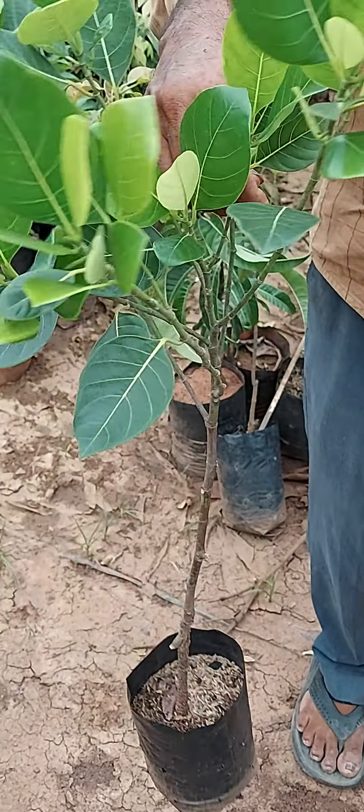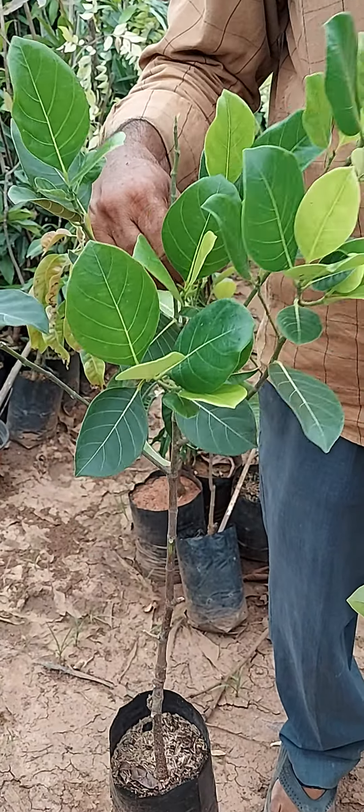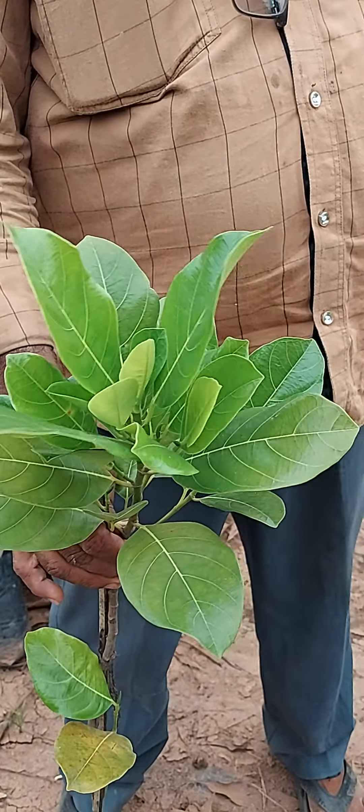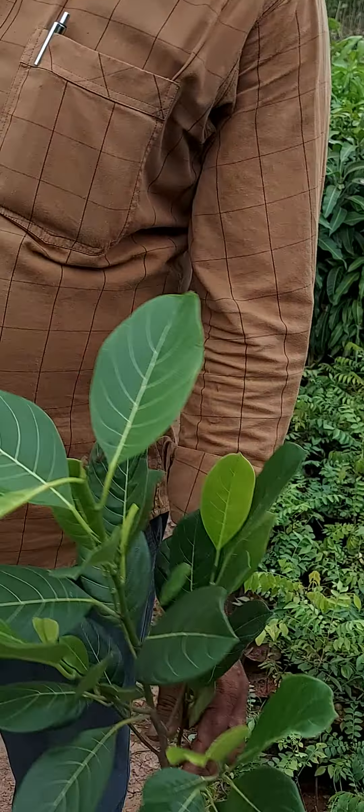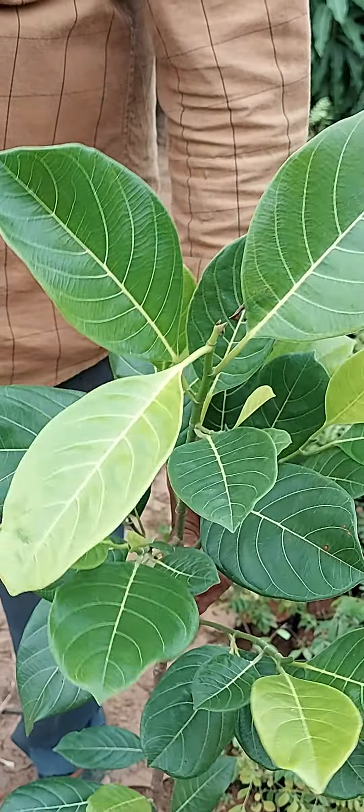It is called Dong Suri Red Jackfruit, a Thailand variety. It is called Vietnam Soparayyur in Vietnam, and it is called Thai Kaya Island. It is also called Honey Jackfruit, and there is a bit of sweetness like that.